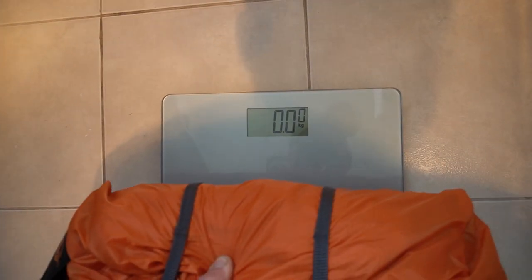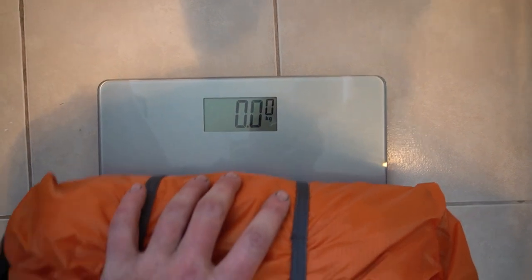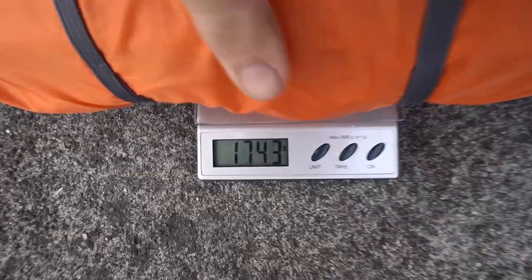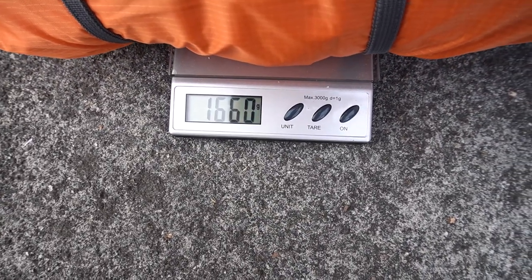Before we go let's check the weight and see if it is in fact 1.48 kilos. Let's try the kitchen scales. All right — 1.6. The scales could be out, they're like $11 from The Warehouse, but either way it's under 2 kilos. My sleeping bag is close to 2 kilos because I haven't got an expensive one yet, but there you go — still light as anything.